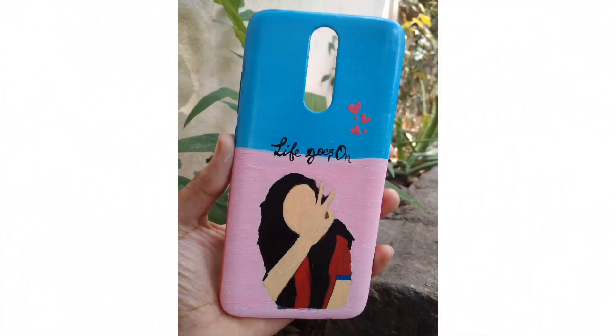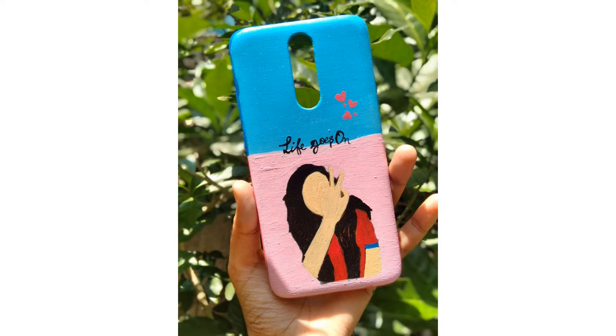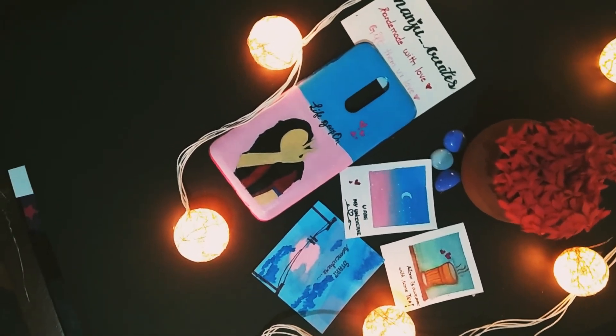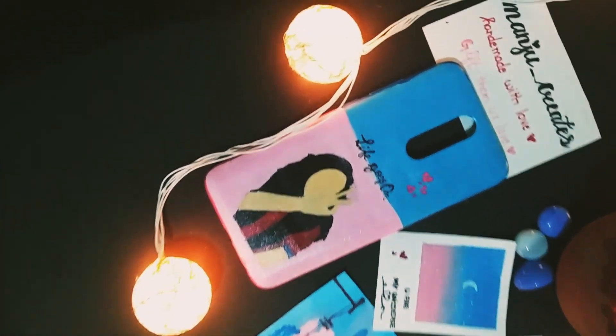Finally, this is the phone case. I am very impressed. If you are interested in this video, please like and comment. And if we launch a product, please comment.